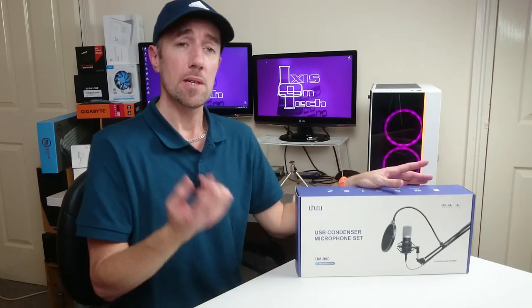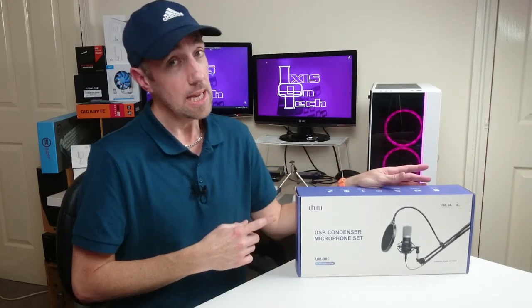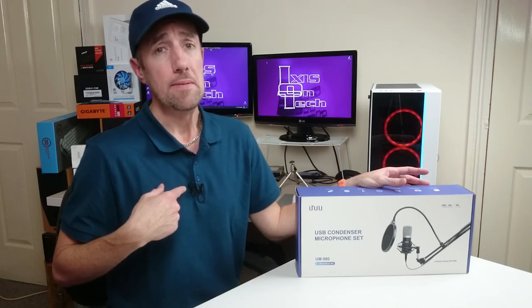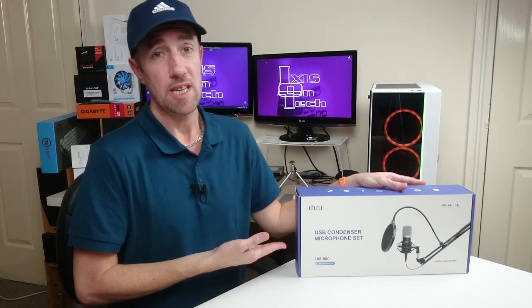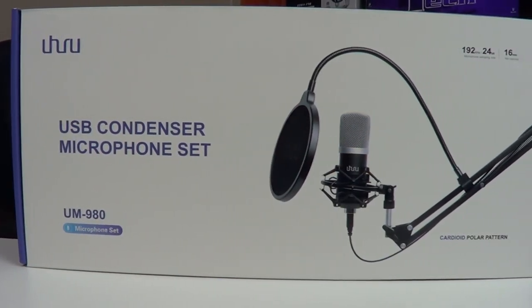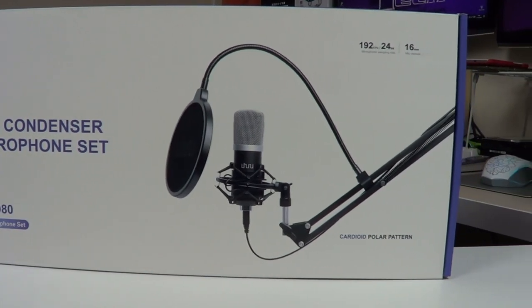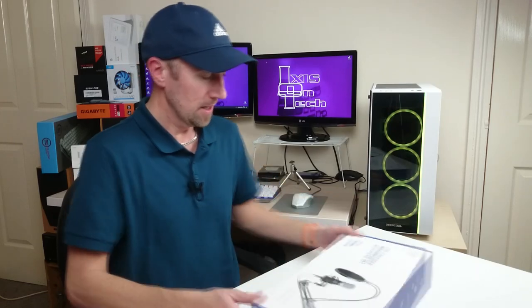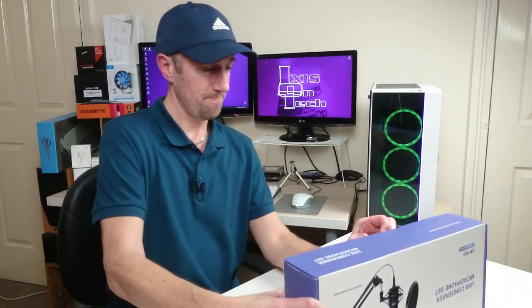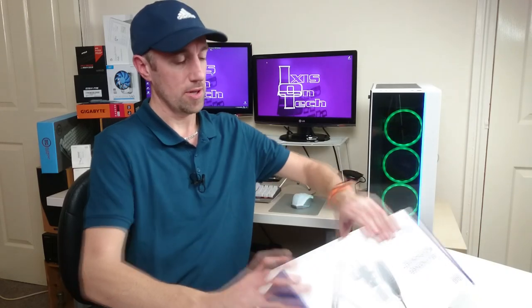I'm going to do an unboxing, then we'll connect it to the PC because it is USB, and we'll do a couple of sound tests between this, my little lavalier microphone, and the 192 kHz 24-bit cardioid polar pattern microphone with boom arm. Amazing! So I got this Saturday. Let's have a little unboxing.